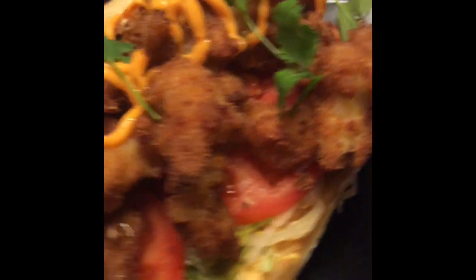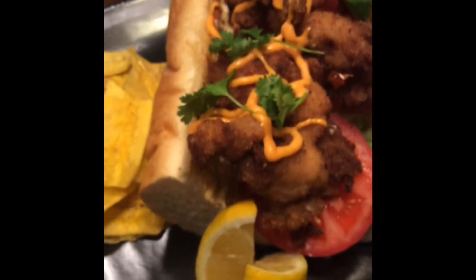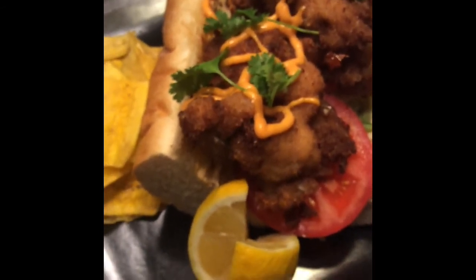And there it is — the conch po'boy. We have the conch, we have the hurricane, served up by the dolphins. Fins up. Vote.